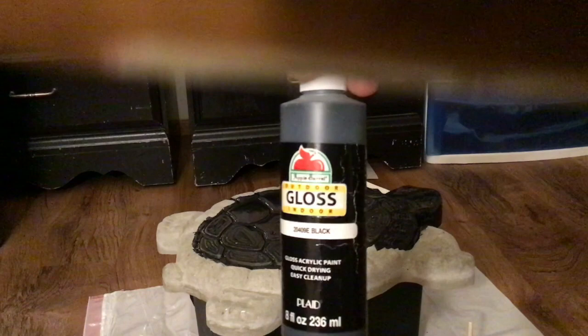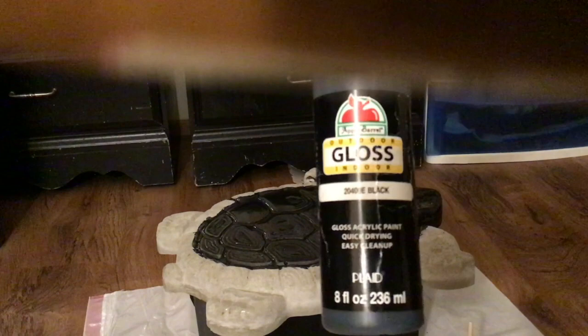The Rubber Mold Man showed me how to paint these statues. You use acrylic paint and you can buy this at Walmart for like $2.50, two of them for $5.00. Basically, you want to add some in here with some water, mix it, and then you just put it on.